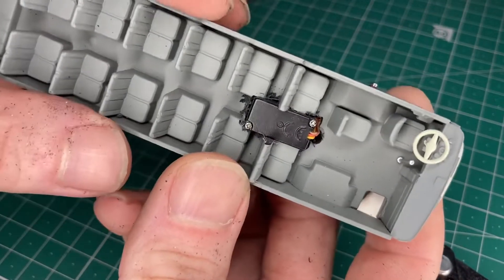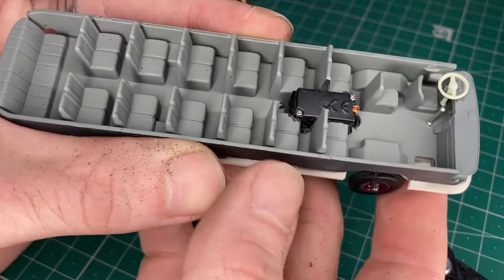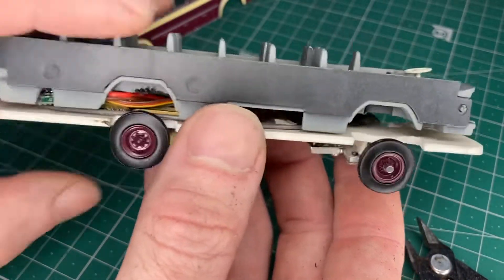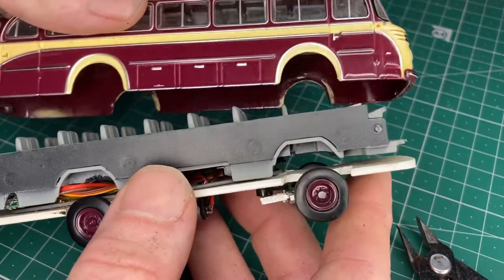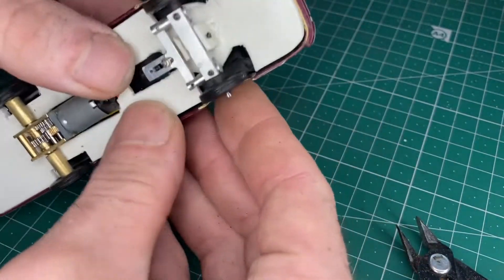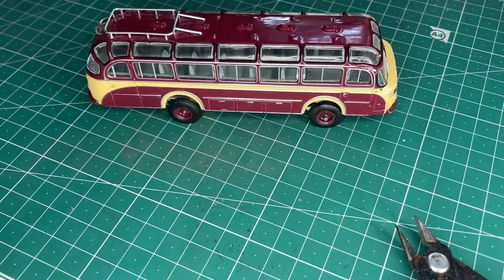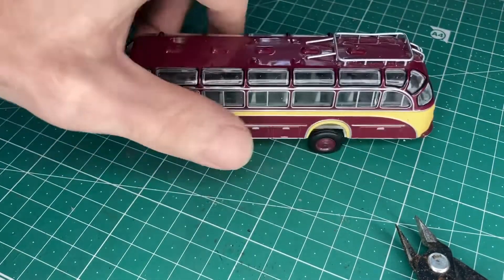We've managed to mount this — the steering servo has come through there and it's barely noticeable, which is pretty cool. The bus is sitting a little bit high when I put this on, but it's not too bad. When it sits in it clicks together quite nicely — I'm even contemplating not bothering to use magnets. It sits a tiny bit high, but I can live with that.